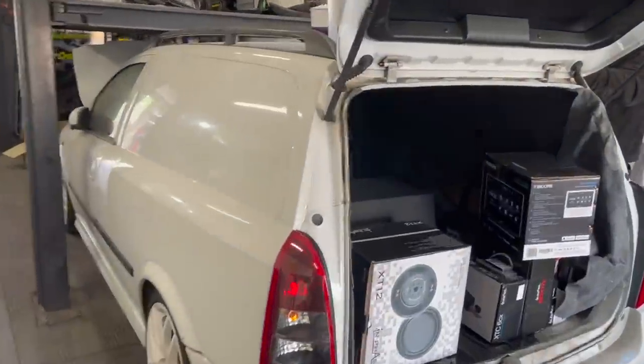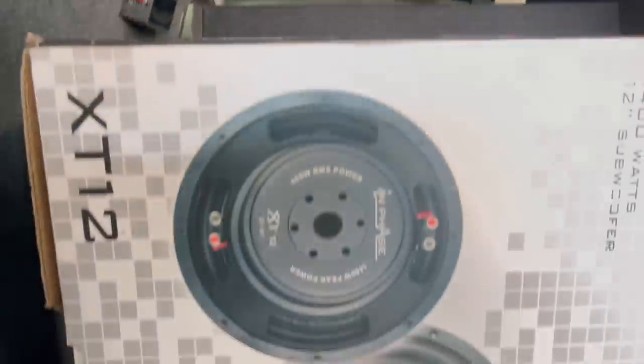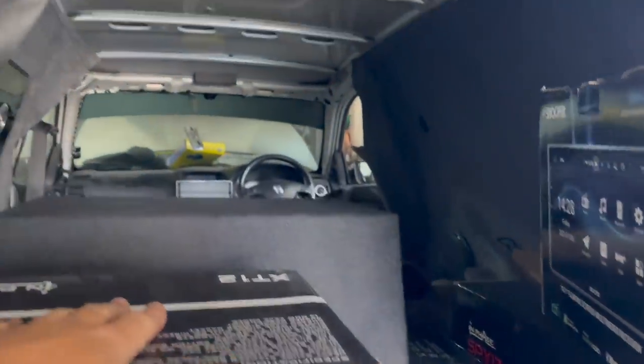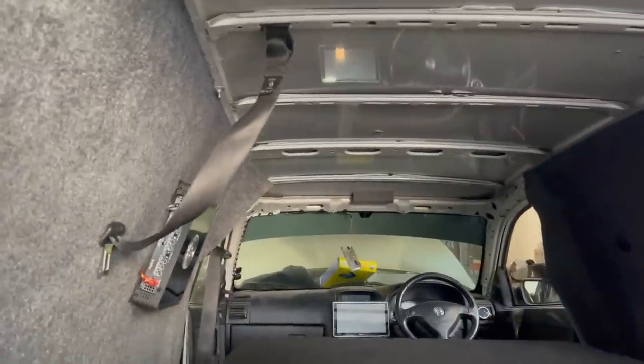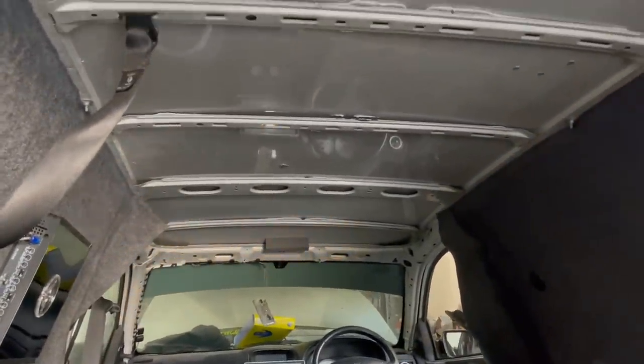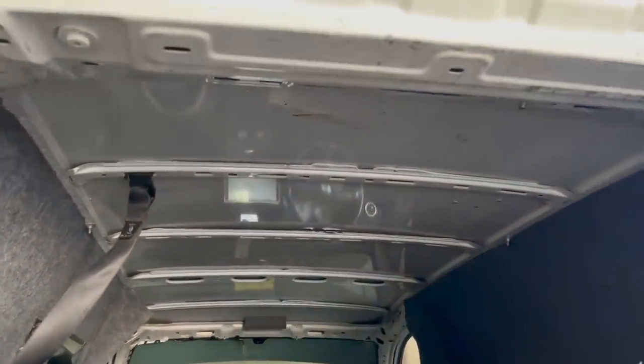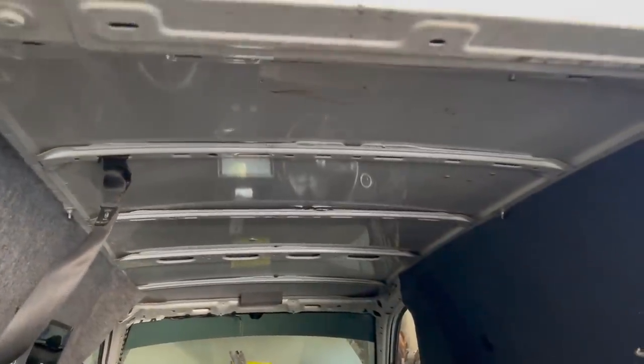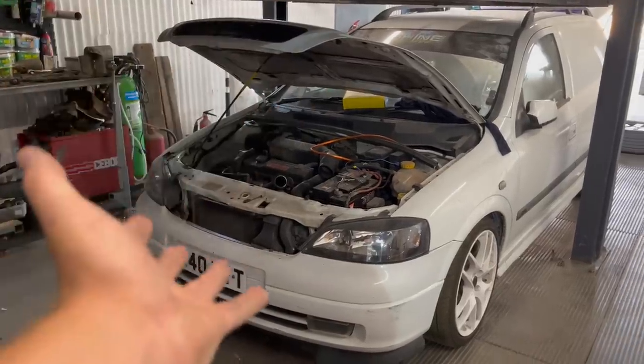We're back on the Astra van that we've been doing in-store with Car Audio Centre. If you haven't watched the other two videos we've done already, I'll put a link down below where you can go and catch up. This is Shine Automotive — we are a car project channel and we have loads of projects.